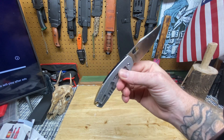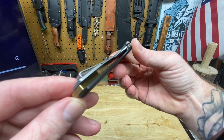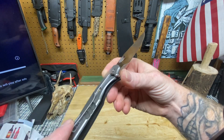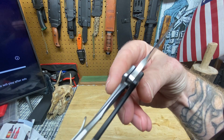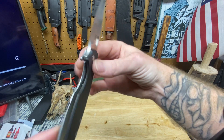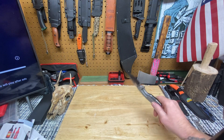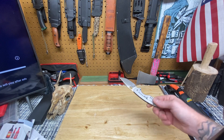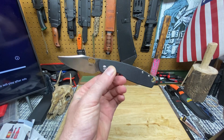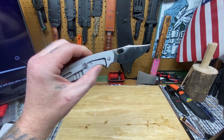I think I was squeezing the frame because that thing was hard. So is this a small hard use folder? Let's check out the lock up - that is freaking great lock up. Let's spine whack it real quick. That's good, that's freaking good guys - that's promising. Seriously, CRKT did good with this one.